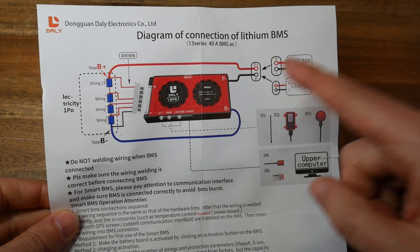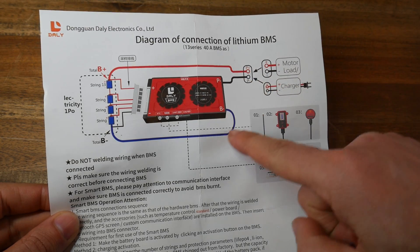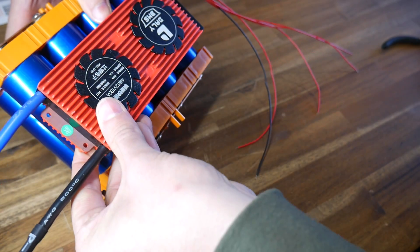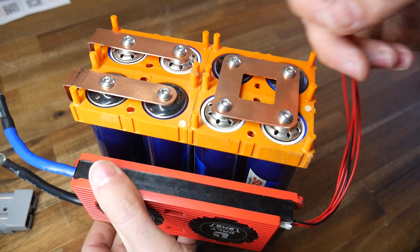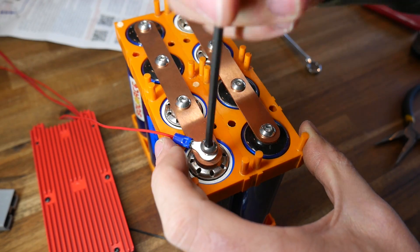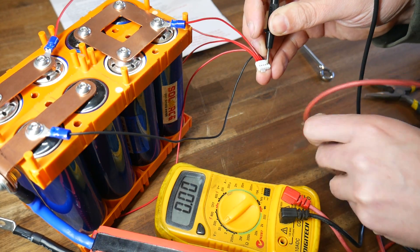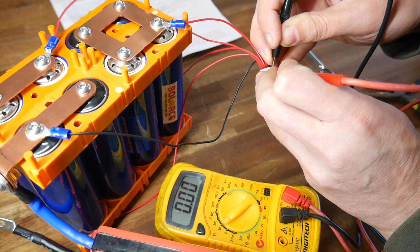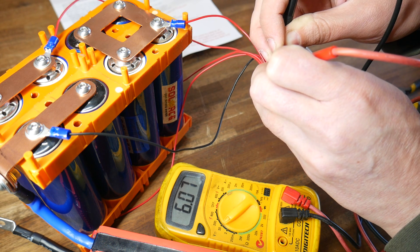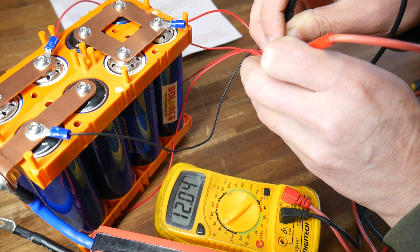The instructions for these BMSs are pretty generic, but the diagram is simple enough. Basically, the BMS goes in line for the negative lead, and the balance plug has a negative lead and a positive lead for each set of series cells. After deciding on a mounting position where I could be sure all the existing leads reached, I got to work cutting and then crimping. These Headway cells meant the ring terminals were very convenient to attach — no soldering required. Before connecting the balance plug, it's important to make sure everything is wired in the correct order. Using the black lead as ground, each red lead should increase in voltage: 3 volts, 6 volts, 9 volts, and finally 12 volts. With this verified, I was good to go.